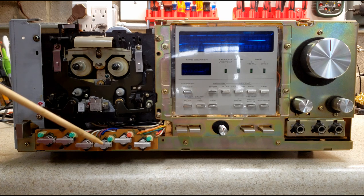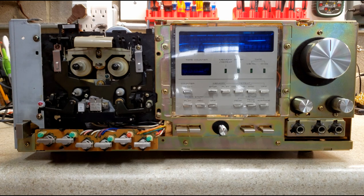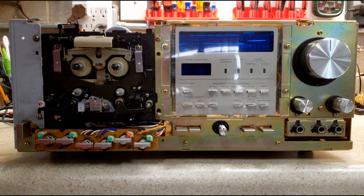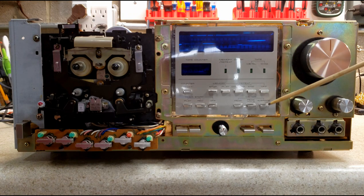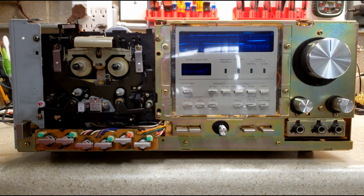We have a few other things with this particular deck. I always go through and do an azimuth adjustment — these are always marked in red paint to keep them from moving. One of these buttons was broken and I had to replace it. But for the most part, the electronics were in really good shape.